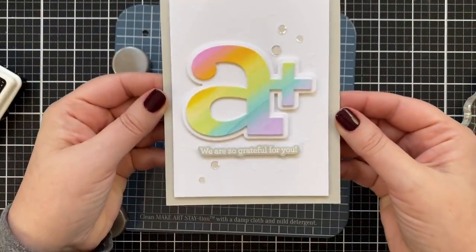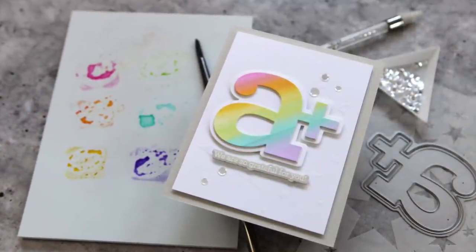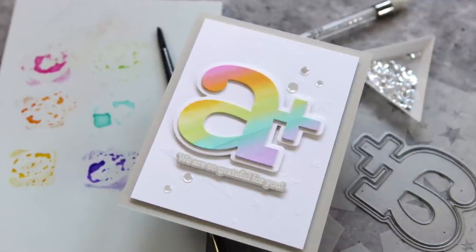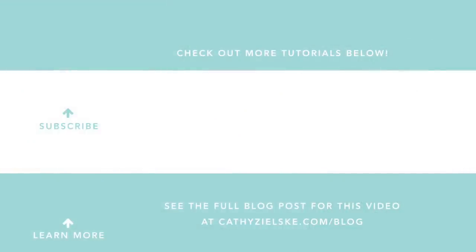I think any teacher would be happy to receive this card — maybe I'll give this one to my elementary school teacher husband. You can find all the links to the supplies for this card project below the video in the description box. Thanks so much for watching today. I'd love to have you become a subscriber to my YouTube channel. If you do subscribe, be sure to hit the gray bell below the video so you don't miss the next time I post. Here are a couple other videos you might be interested in watching. Thanks so much and have a great day.